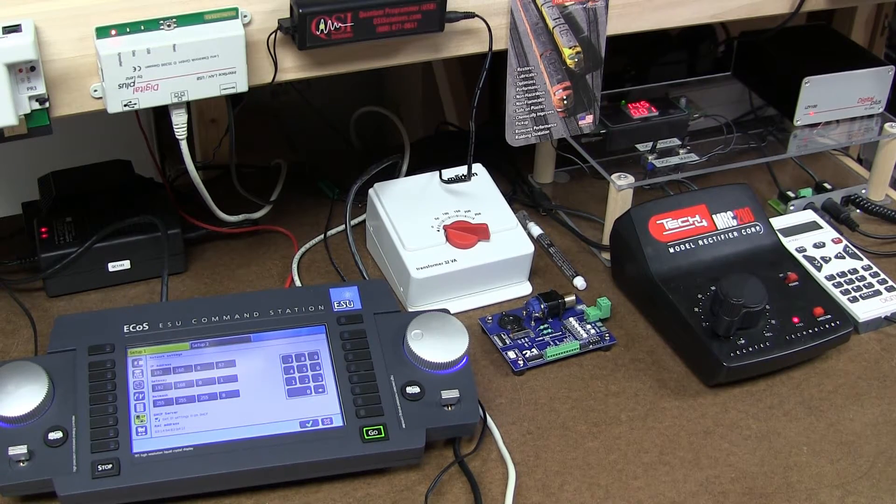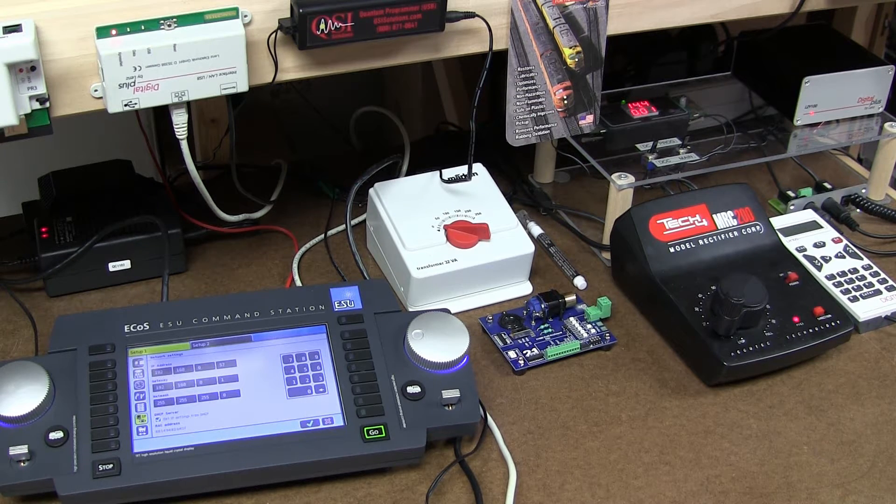Hi there, this is Alex with DCC Channel, CML Train Store in Cincinnati, Ohio. Today I want to show you how I'm connecting two different digital systems through their own computer interface and servers built in to the wireless router.